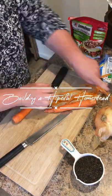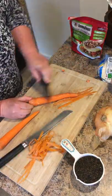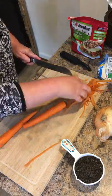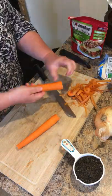Hey guys, welcome to the channel. Today I'm making my stuffed acorn squash. First I am going to peel these carrots and then slice and dice them into small pieces.